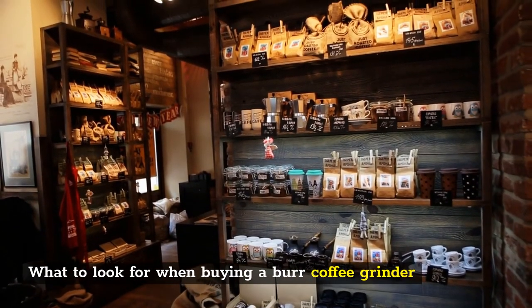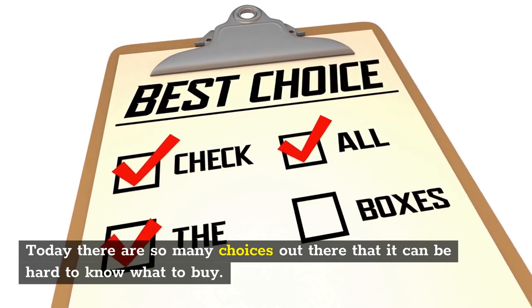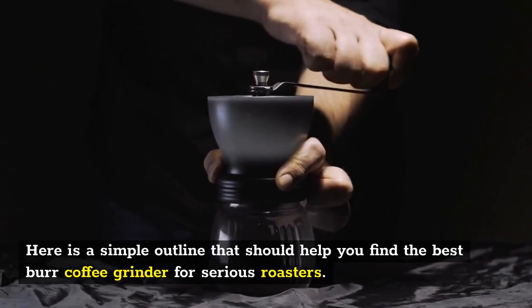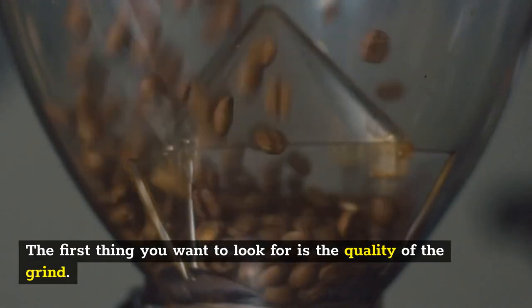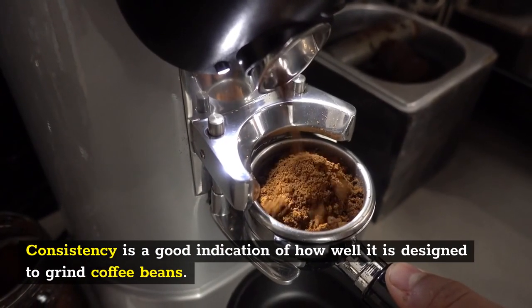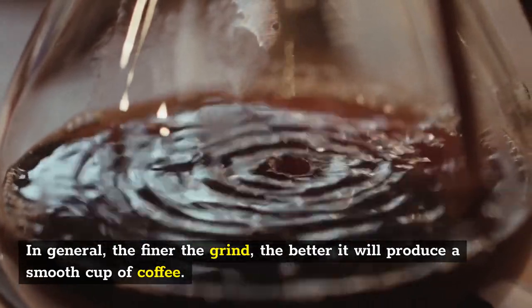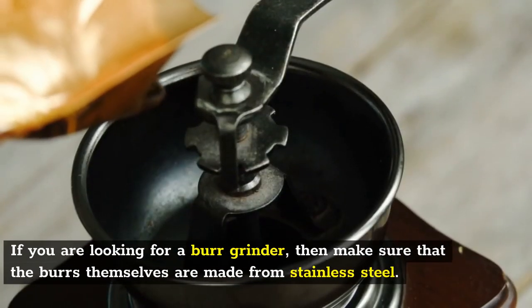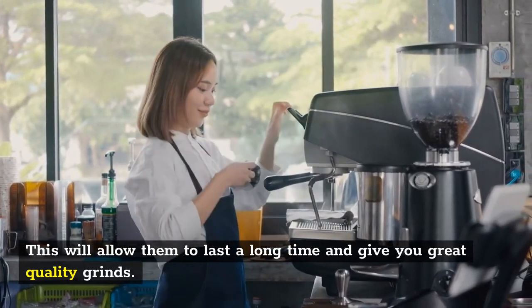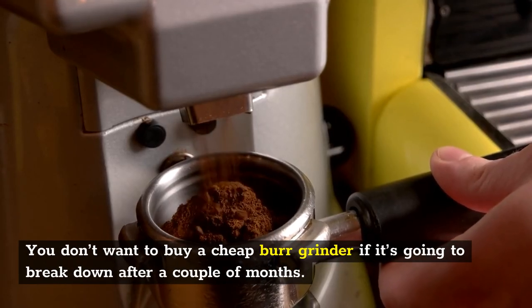What to look for when buying a burr coffee grinder. With so many choices available, it can be hard to know what to buy. The first thing to look for is the quality of the grind — both consistency and fineness. In general, the finer the grind, the better it will produce a smooth cup of coffee. Make sure that the burrs themselves are made from stainless steel, which allows them to last a long time. Also ensure the grinder is well built and has a warranty, as you don't want a cheap grinder that breaks down after a couple of months.